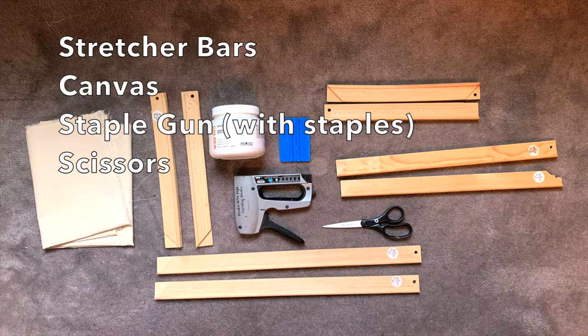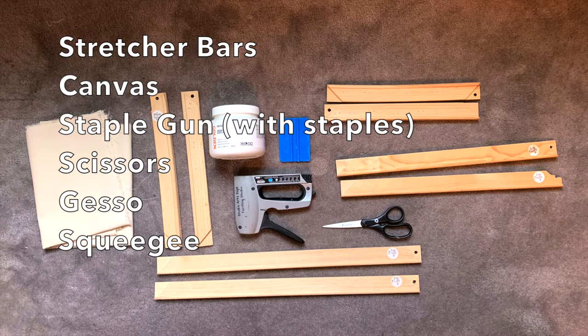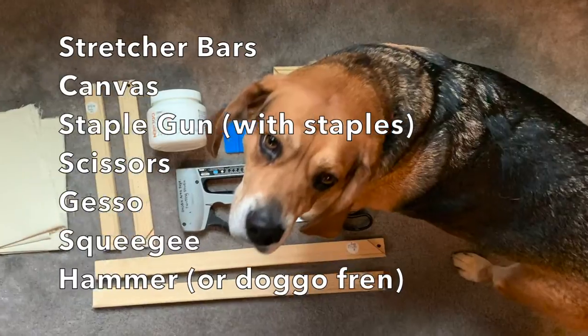To prime your canvas you're going to need gesso, which is a water-based chalky paint that really tightens your canvas and makes a nice base for you to paint on. You're also going to need a squeegee — that's that little blue thing there — which helps you even out the gesso on your canvas. And not pictured is a hammer, which you might need as well.